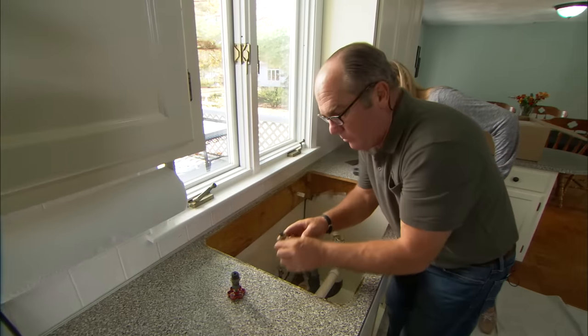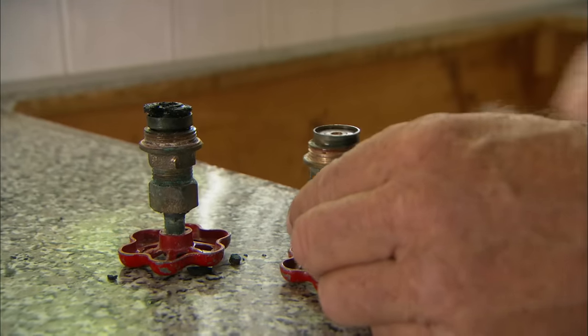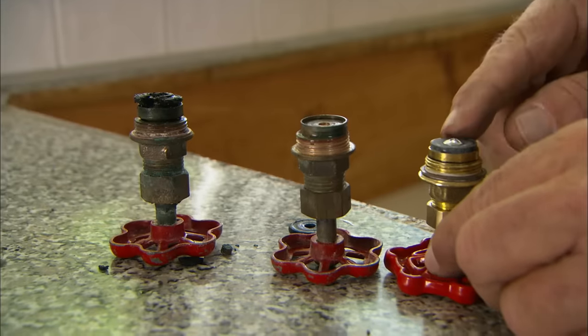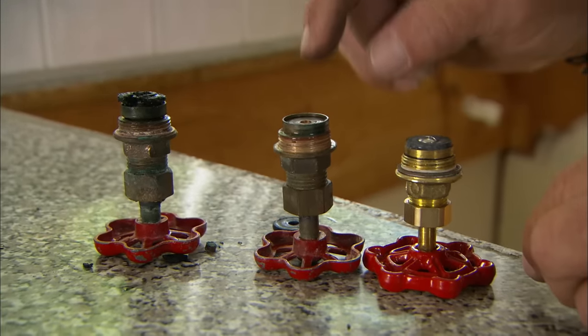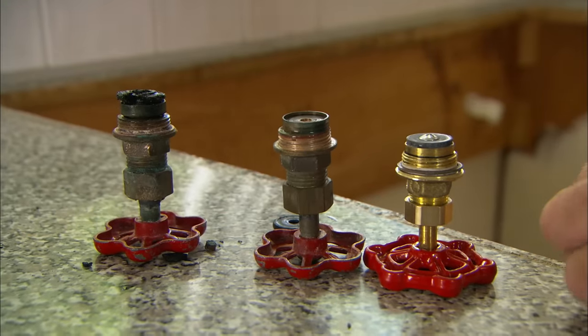That one's no better — you've got a totally worn washer, and the screw is completely broken off. When new, it should look like this: a washer and a screw. By the time I drill and tap that out and put in a new screw and washer, it's cheaper, smarter, and better to just replace the shutoff valves.